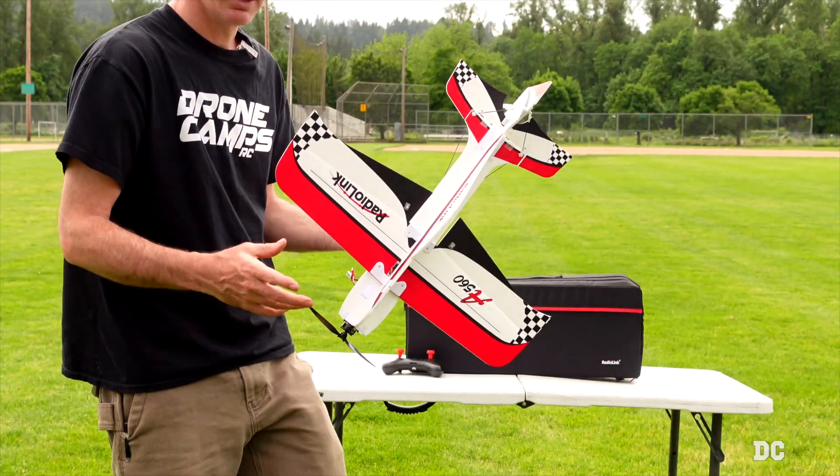That's the A560 from Radiolink. You can check this one out in the link down below. If you enjoy my reviews, please subscribe to the Drone Camps channel — I'm not just a drone guy. I started out as an RC airplane guy and that's where my first love is in RC. I appreciate you watching, and that's the end of this review. Take care guys, and I'll see you on the next one.